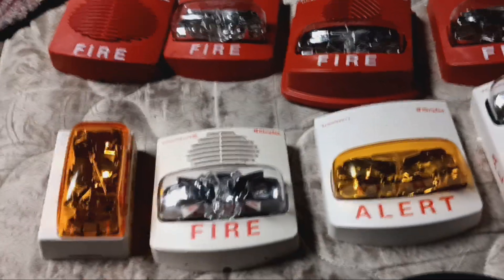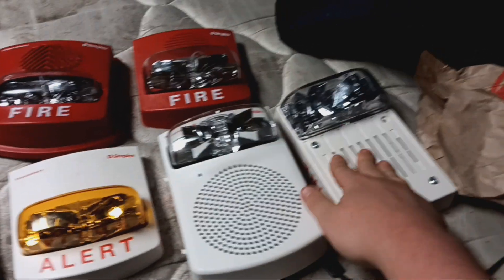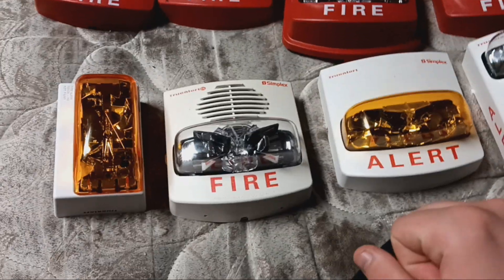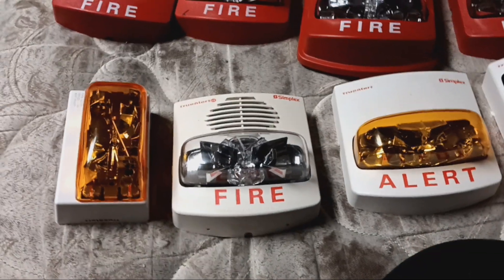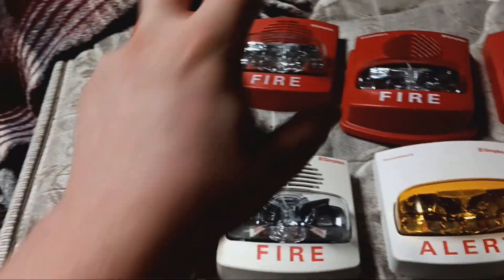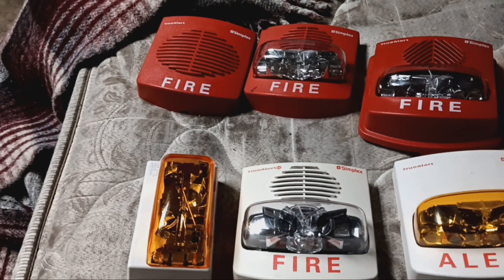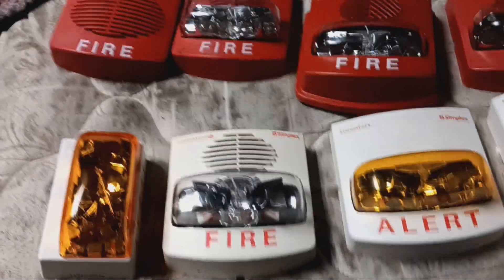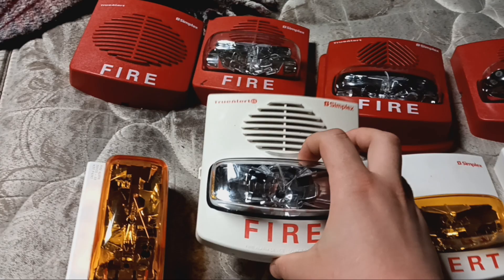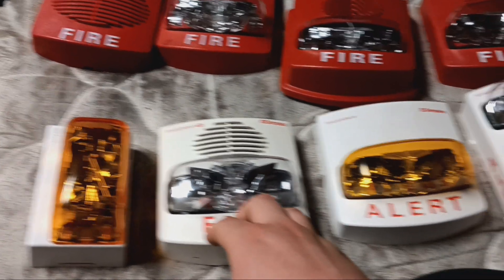These rely on an addressable signaling protocol to work. This one only runs on IDNAC; this one runs on TrueNAC. These three are cross-compatible with both protocols for upgrade reasons. That's why you shouldn't just say you need a quote-unquote high-end Simplex addressable panel — because that's not specific enough. You've got to determine which protocol is compatible with which device.